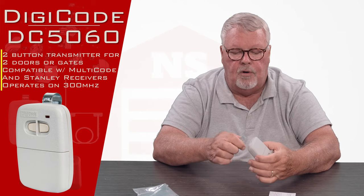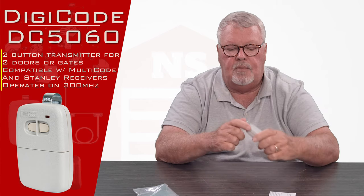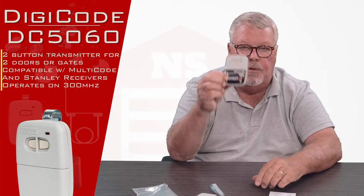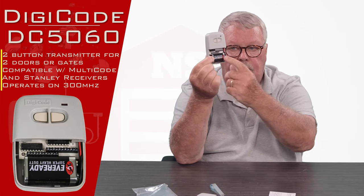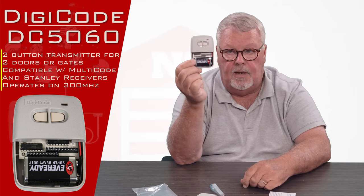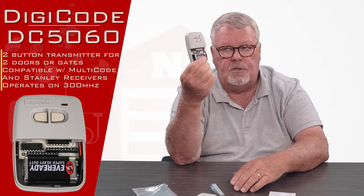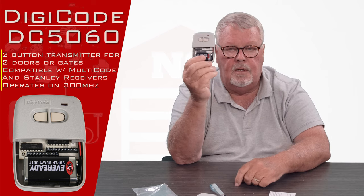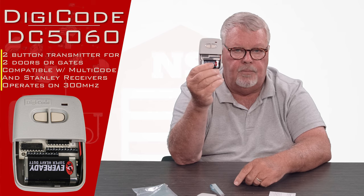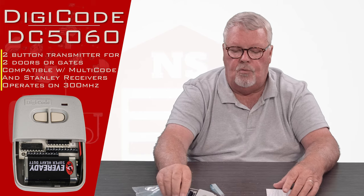You'll need to do some programming when you get this. You'll notice there's a little trap door on the bottom. That trap door opens and shows you the insides. Notice there's a brand new 9-volt battery in there — you don't have to go out and buy anything, it's already there. In this one you'll see there are two sets of dip switches, one set for each button. You'll need to open this up, open your existing remotes, and reset the dip switches so that they all match.